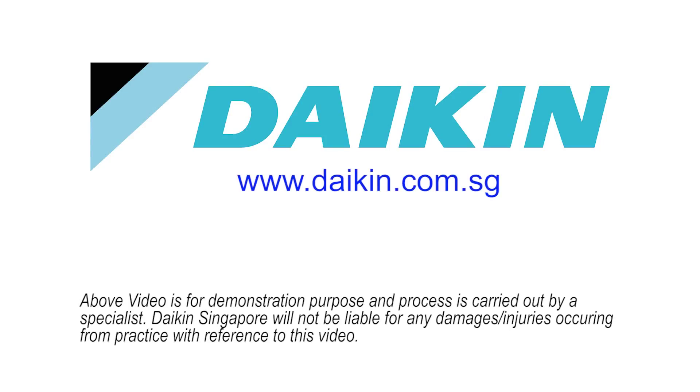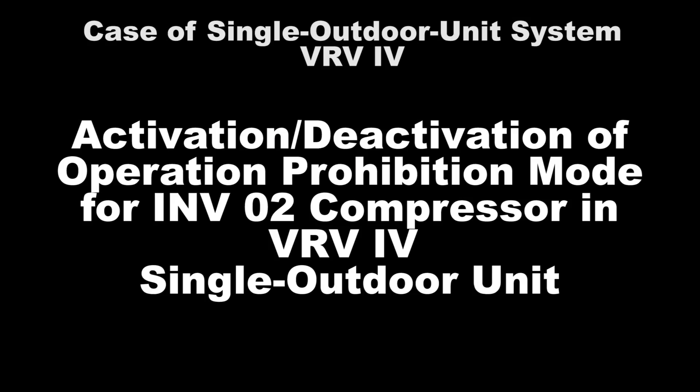In this video, we will show the setting for VRV4 Inverter 2 Compressor Operation Prohibition Mode in the Single Outdoor Unit. The VRV4 Inverter 2 Compressor is located on the left-hand side of the outdoor unit.